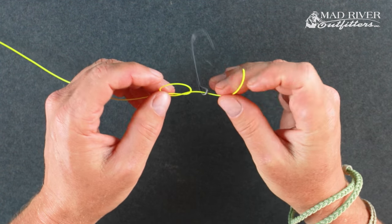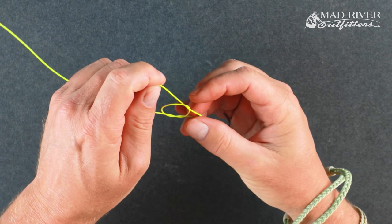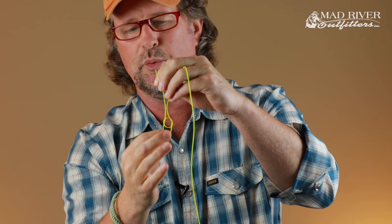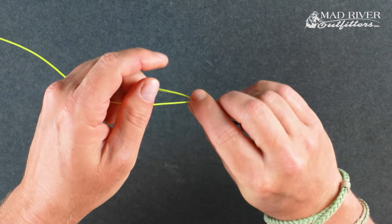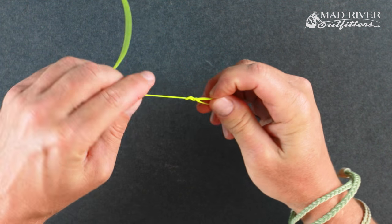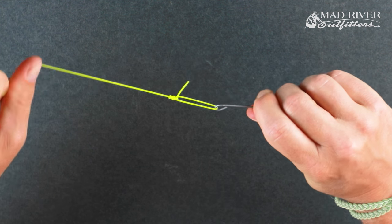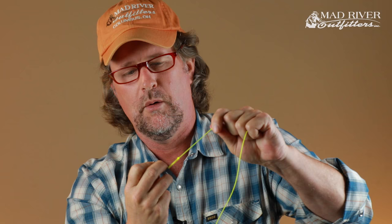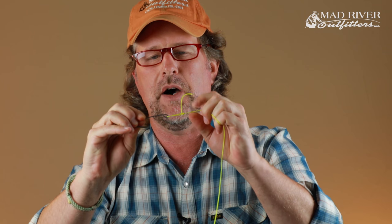So you've tied your overhand knot and come through the eye of the fly. Now insert your tippet up and through that overhand knot — this is where you can adjust the size of your loop. Then simply wrap the tag end of your tippet around the standing end. I go around five times — I'll do three with this thick fly line so it's easier to see. Then come back down and through that original overhand loop. Jam it tight with your thumb and index finger, trim it, and there's your non-slip loop knot.